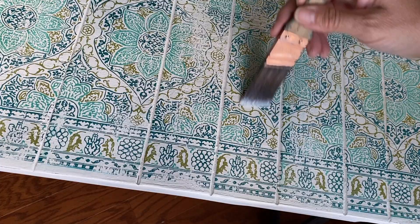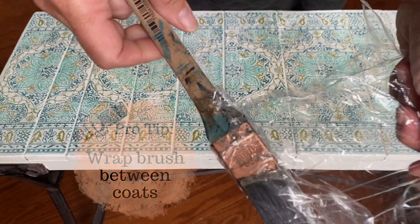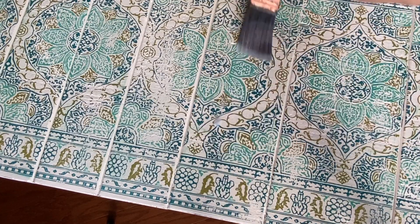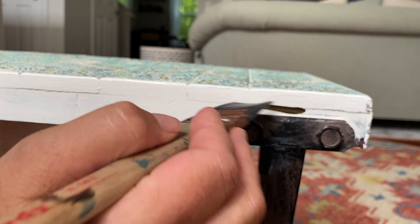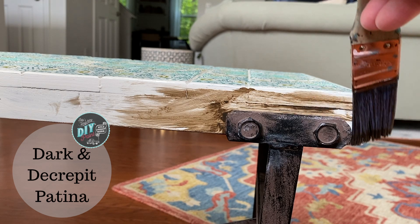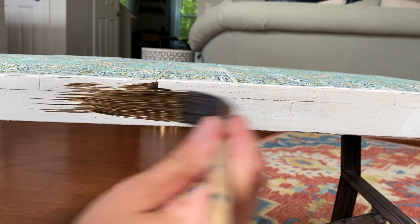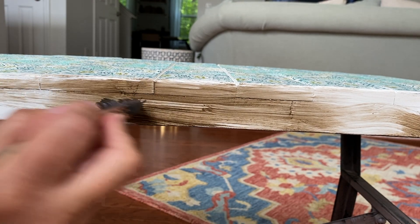I used an artist spray varnish because that's what I had on hand. I then sealed my project with two coats of DIY Paint Big Top, making sure it was dry in between coats. I decided I wanted to age my project, so I'm going to use DIY Paint Liquid Patina Dark and Decrepid like a glaze — meaning I'm going to apply it and then wipe it off with a damp cloth. The key is to make sure that your paint is sealed first, because otherwise you're just staining your paint and it's not going to look the way you want.